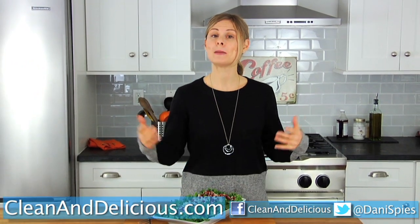Thanks so much for watching everyone. I'm Dani Spies. I will see you next time with some more clean and deliciousness.